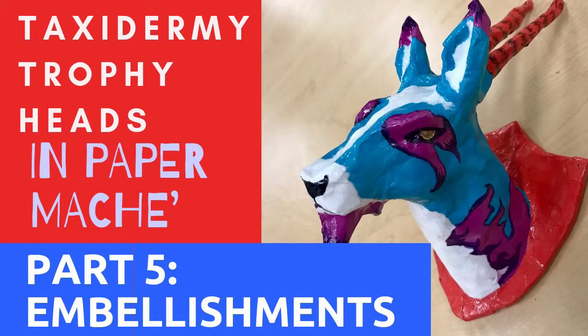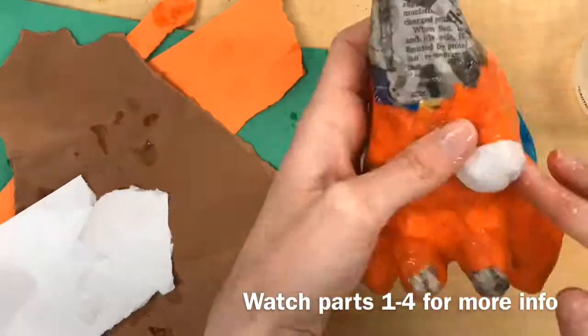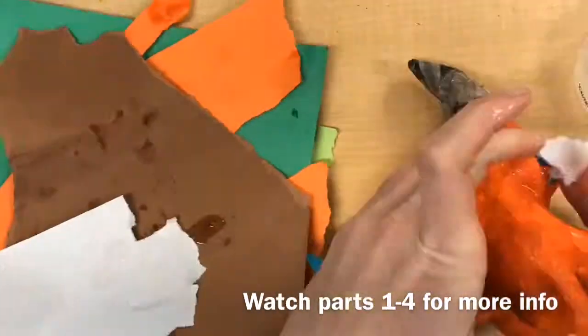Hello and welcome to part 5 of the Taxidermy Trophy Heads and Paper Machés series. In this video I'm going to show you how to embellish your animal head using construction paper.